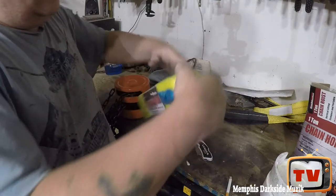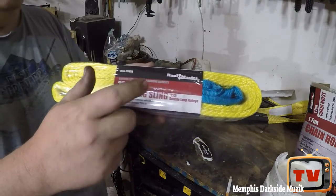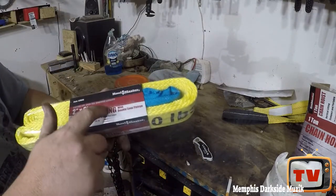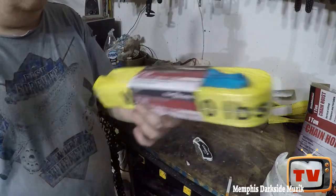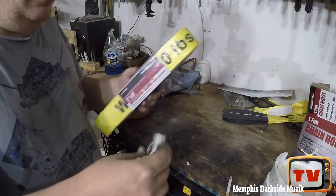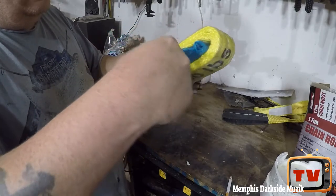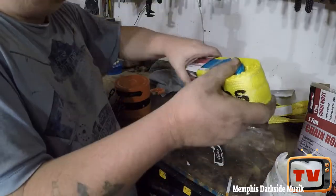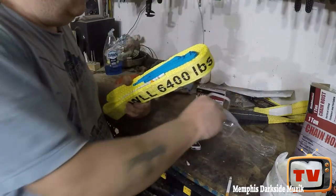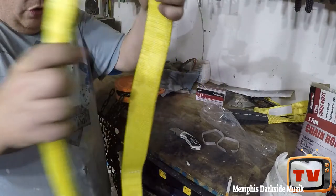I also got this strap here from Harbor Freight. I'll leave a link for the strap down in the description — it's a strap for this hoist, and I'll also leave the item number in the description. Let's go ahead and open this up and see if we can open it without tearing anything up. We got these two little straps all ready.